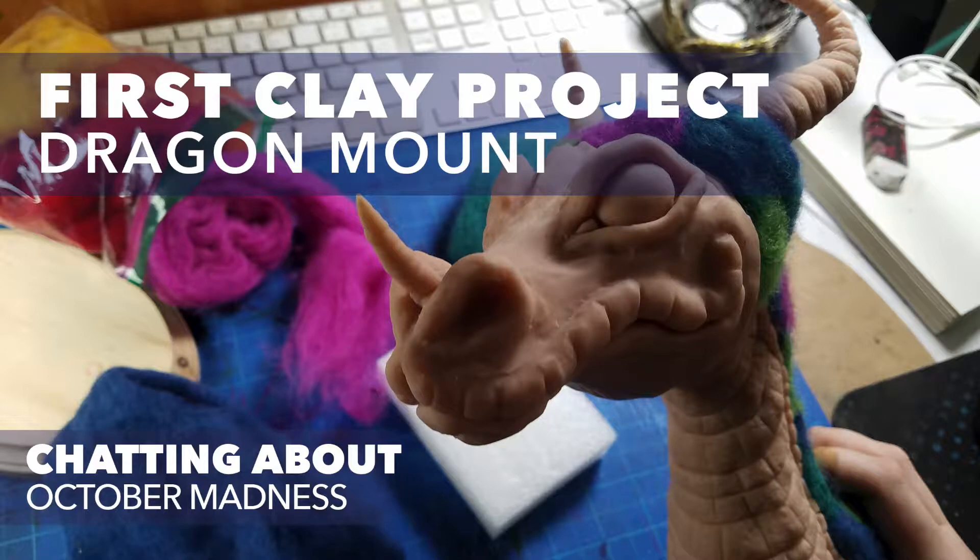Hey everyone, welcome back to my channel. My name is Ashmarie and I like to draw stuff and share it here online.